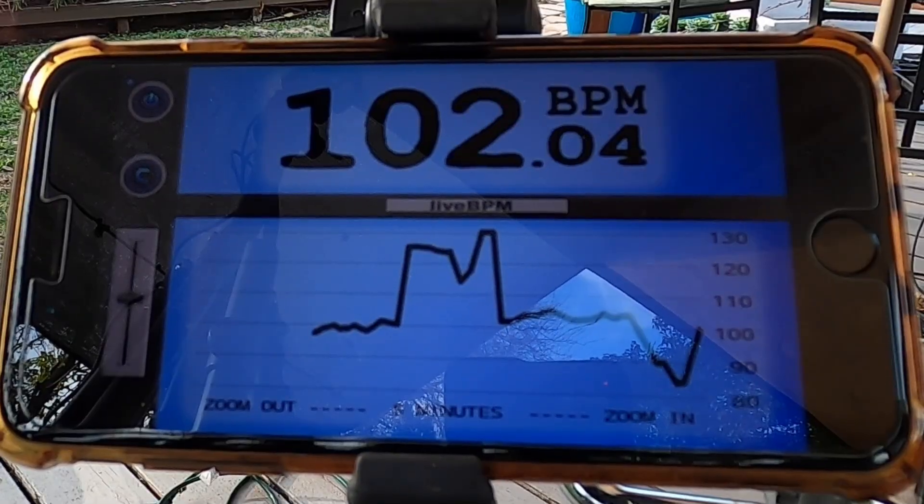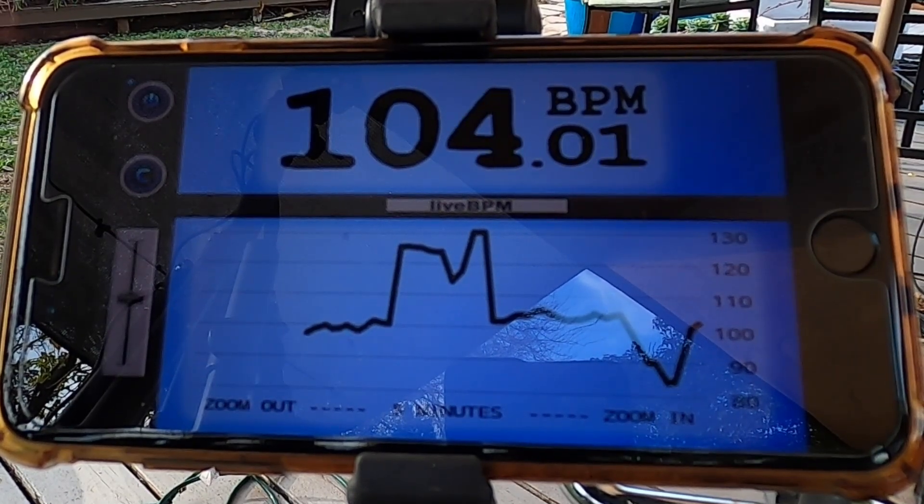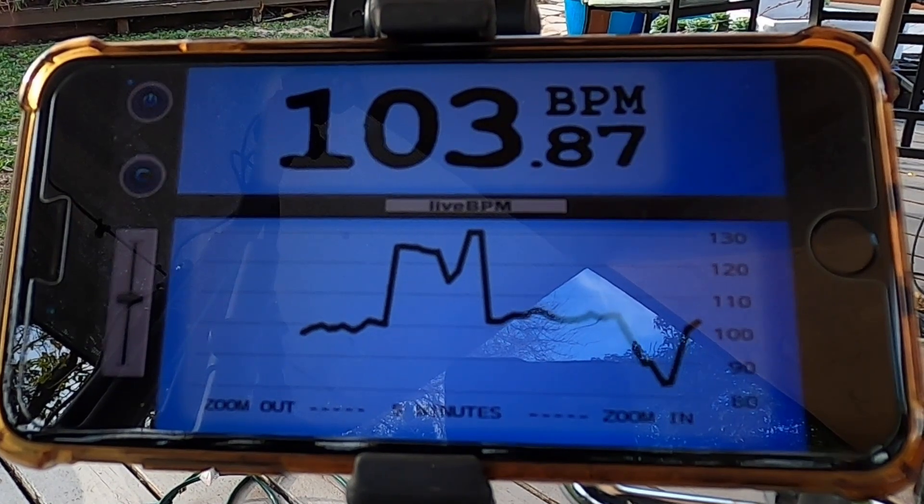Here's an example of me playing with the app. Notice my tempo is fluctuating on purpose, of course.